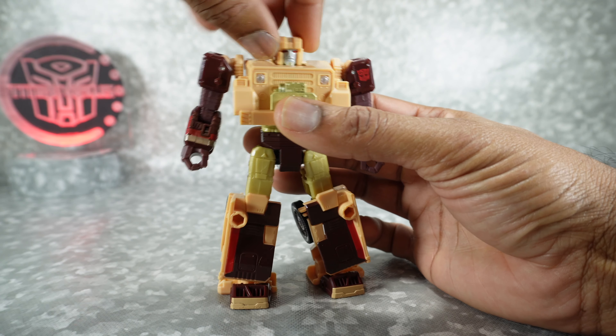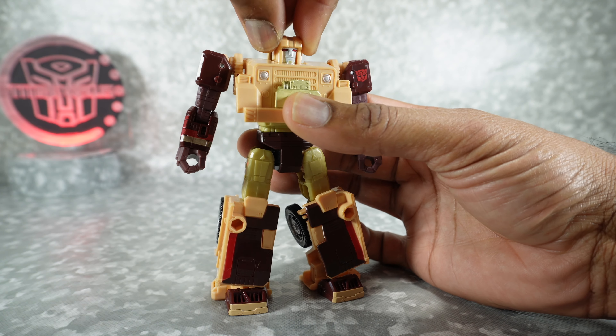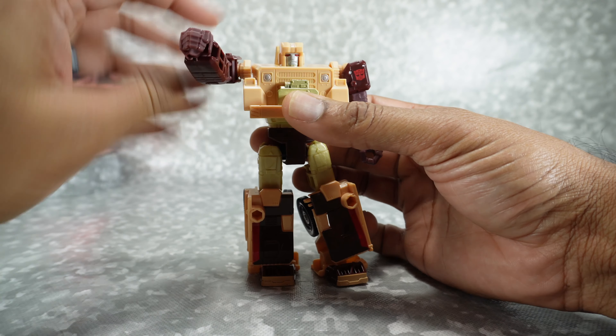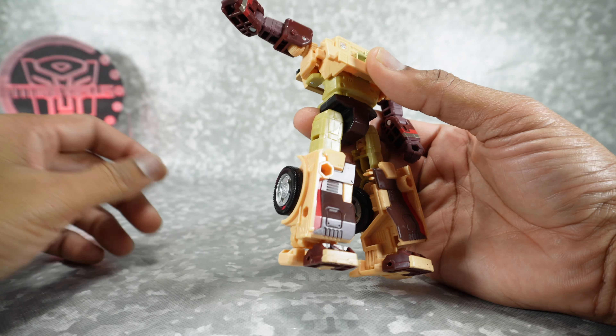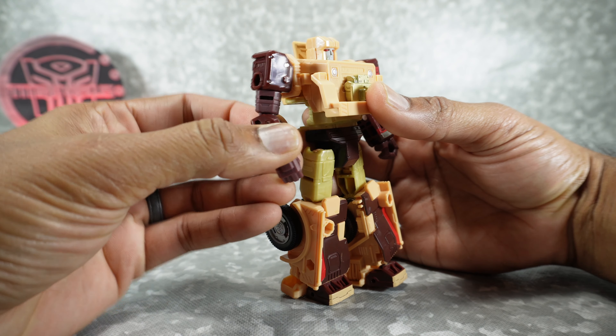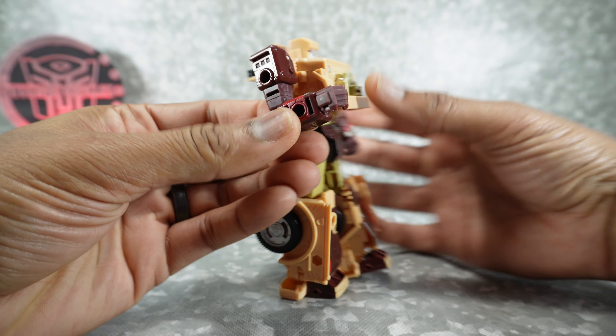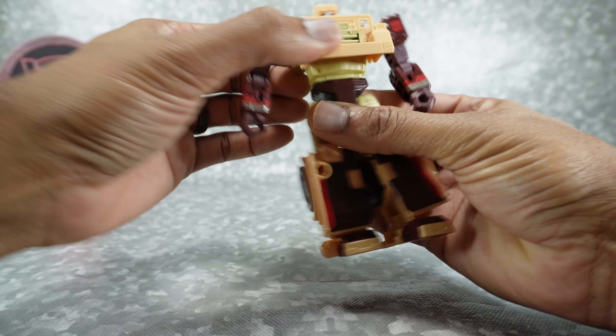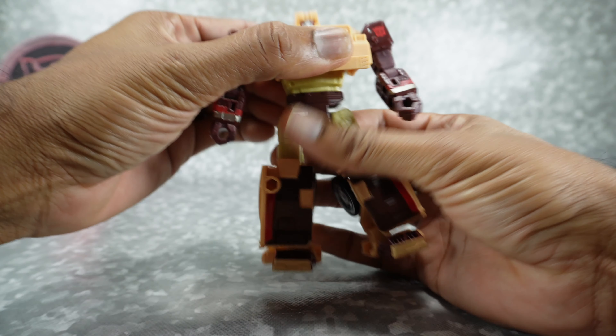For articulation: the head can rotate around but doesn't have up-and-down movement — that's a little disappointing — and no side to side. Shoulders rotate around on friction and out to the side on a pin. Rotation at the bicep. Single joint elbow gets you 90 degrees. Rotation at the wrist is a little bit tight. Rotation at the waist. No ab crunch.